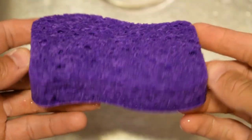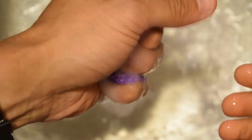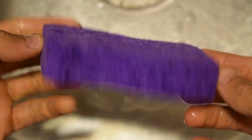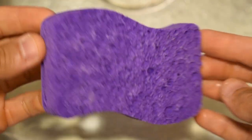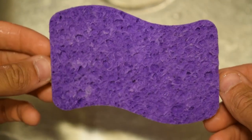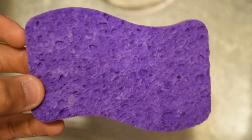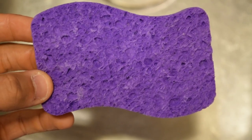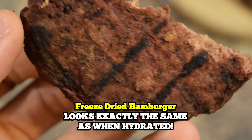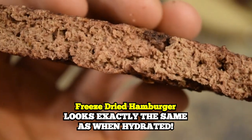Just like this sponge — if we use the sponge as an example. Imagine this sponge is filled with water; that's your fresh vegetables before you put it in the freeze dryer. What happens when all of the water is removed from that sponge? Well, the sponge pretty much retains its form. You can barely tell by looking at it that the weight and composition has changed at all. All the water has been removed but the form is retained 100%.